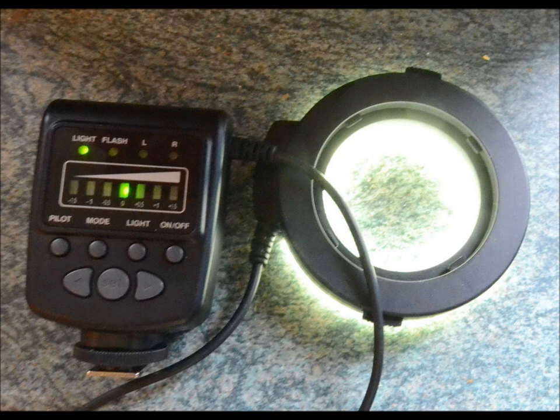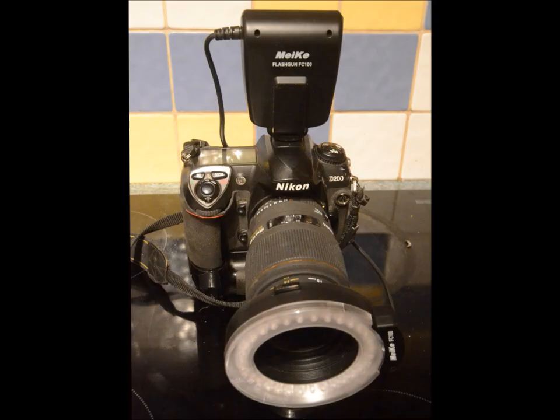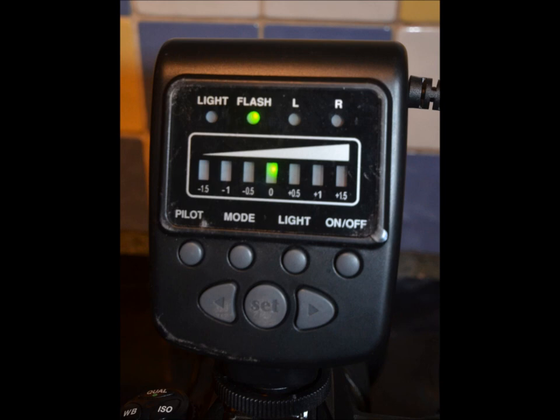This is my setup. As the name suggests, instead of an inbuilt flash or flash gun head that sits on top of your DSLR camera, the ring flash mounts around the whole of the lens front, minimising shadow and ensuring that light falls on small objects evenly.